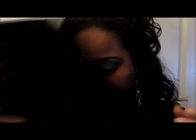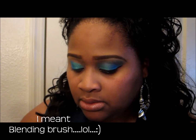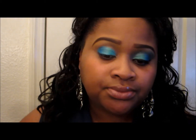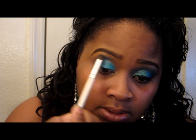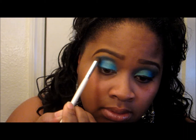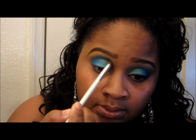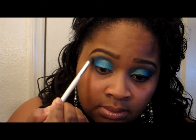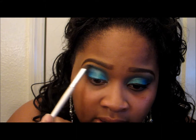Next I'm going to take this blue color right here — it's like a denim blue color. I'm going to dip my angle brush into it a little bit, not too much, and apply that to my crease area. Bring it down some, and then go ahead and blend that out.